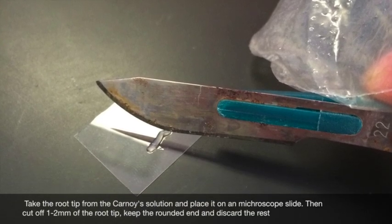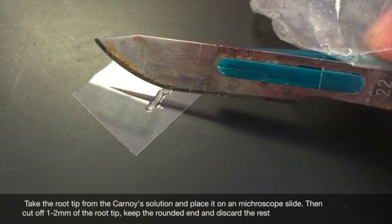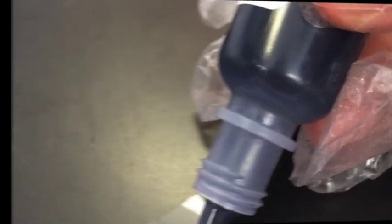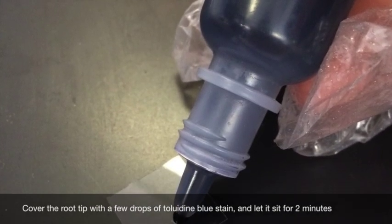Take the root tips from Carnoy's solution and place on a microscope slide. Cut off one to two millimeters of the root tip, keep the rounded head, and discard the rest. Cover the root tip with a few drops of toluidine blue stain and let it sit for two minutes.